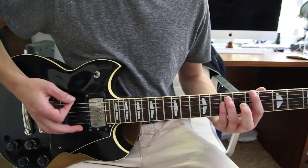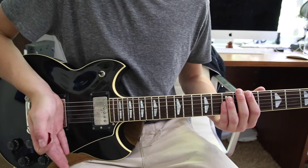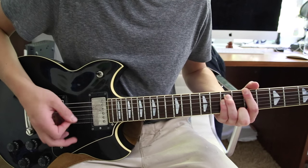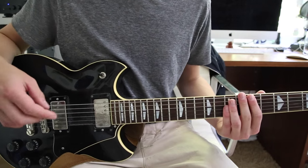It sort of builds into that. There's a little bit of palm muting, which is where you lay your palm flat across the strings, and it builds up and then goes into the main riff.